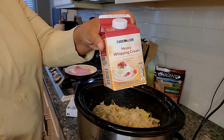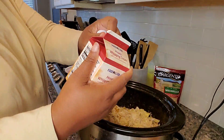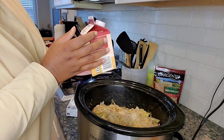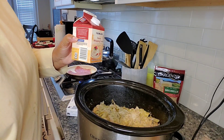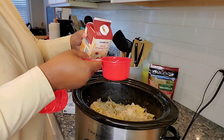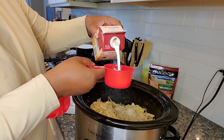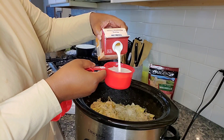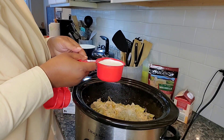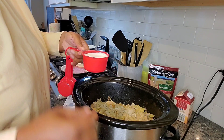One and one-fourth cup. I'm gonna gradually stir it in.